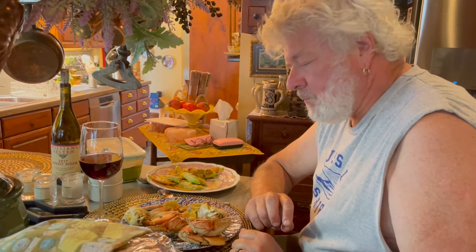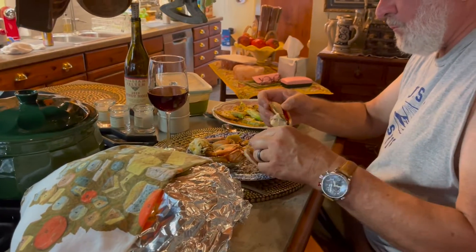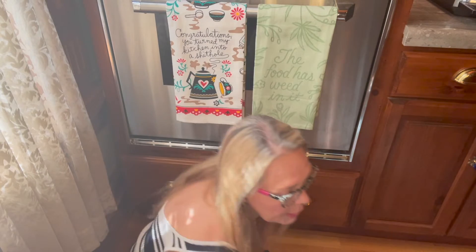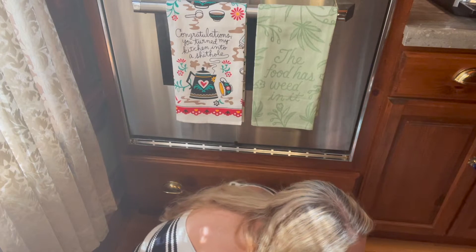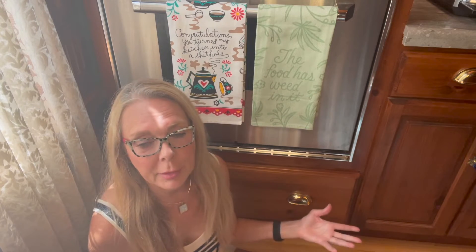David likes crab and they're very, very healthy for you. We're back in the kitchen here, and one of the things you've probably seen on my channel before is my love of tea towels with crazy sayings on them.